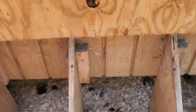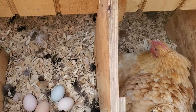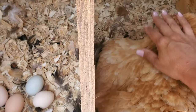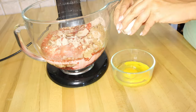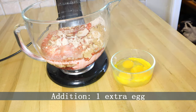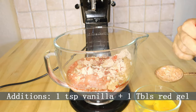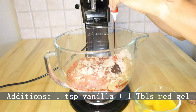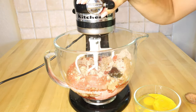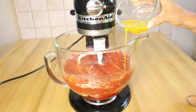Next we're going to add our eggs. I didn't have any in the house, so we had to go collect some from the chickens — hi Goldie, are you laying on any eggs? In this box cake hack we're going to add one extra egg, so four eggs total. This is going to enrich the flavor and texture. We're also adding one teaspoon of vanilla extract and one tablespoon of gel food coloring to make this a very red red velvet cake.